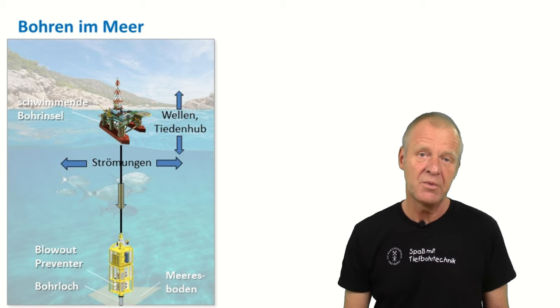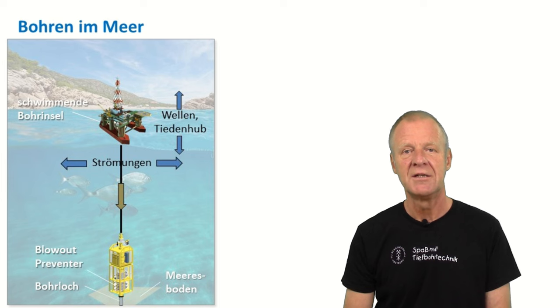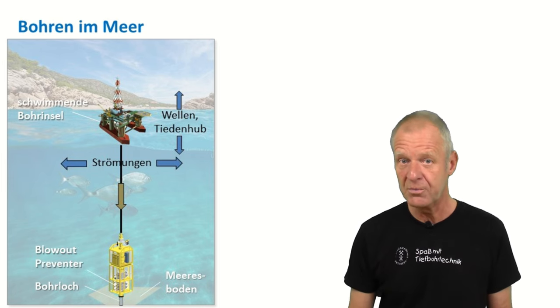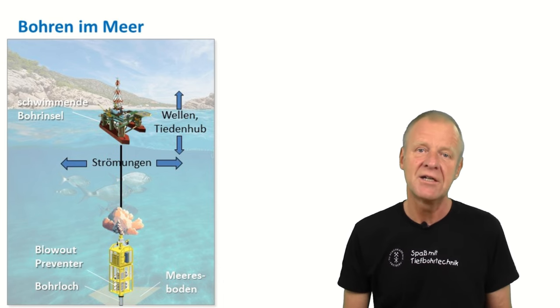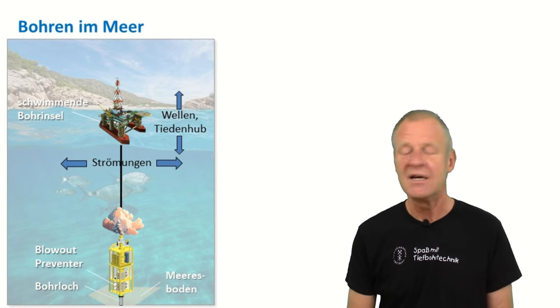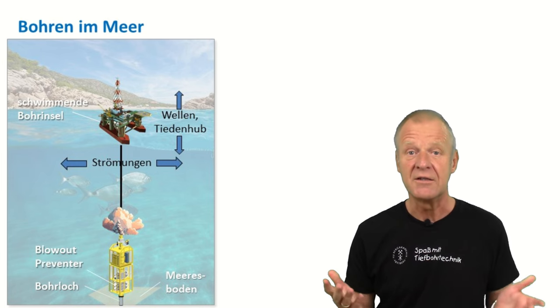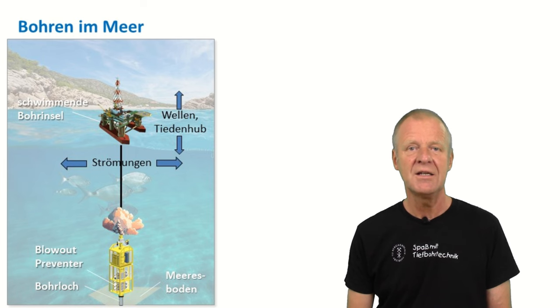There is also a problem with the circulating system. Of course, we can easily pump the drilling mud down the drill string to the borehole, and it will also flow back up the annulus. But since our borehole ends at the seafloor, our expensive drilling mud will just pour into the sea. And firstly, this is undesirable and expensive. Secondly, it is not allowed. So obviously, we need to think about how we can get this problem solved.